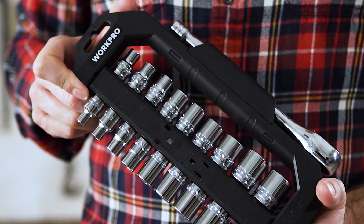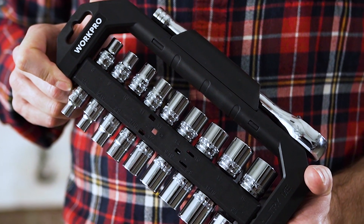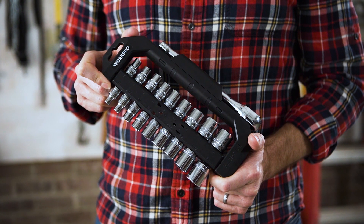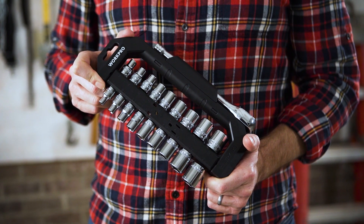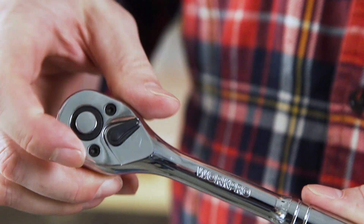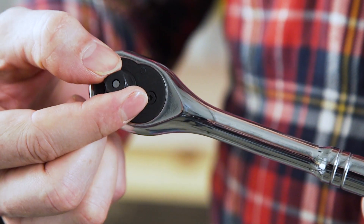The set contains nine 3/8 drive sockets of both SAE and metric sizes, a 3-inch extension bar for better reach and confined spaces, and a pear head ratchet. The ratchet features a 72-tooth gear head for smooth ratcheting and ease of use, a direction reversing switch lever, and a ball bearing quick release mechanism.